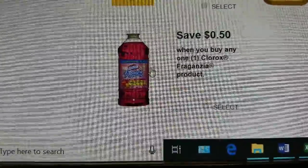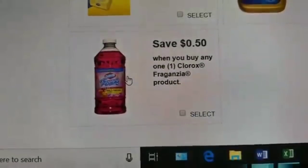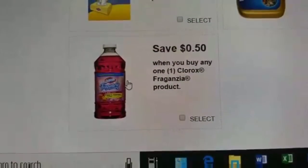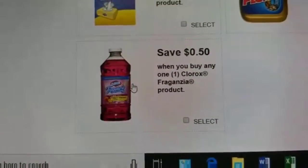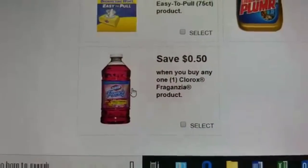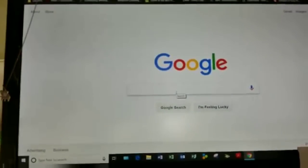I don't want to mispronounce the name of this Clorox fragrance product, but these are a dollar at Dollar Tree, and once I attach this 50-cent-off coupon that's going to make it just 50 cents for some cleaning household products — definitely a great deal if you ask me.